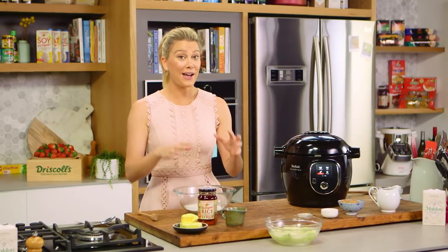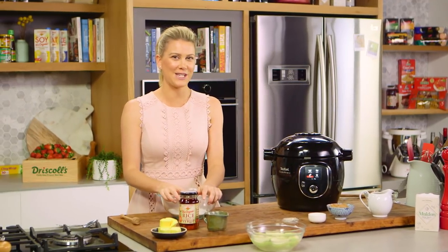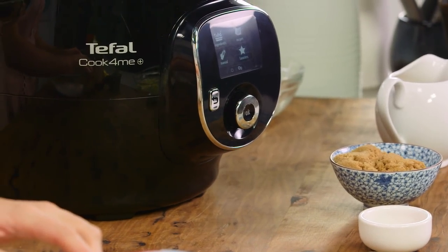Usually when I'm using a pressure cooker, I would show you some savoury dishes, but a pressure cooker is also fantastic if you want to make desserts. Just like what I'm going to show you today — steamed apple puddings in a butterscotch sauce. So delicious, and the best thing about it, it only takes 10 minutes to cook.